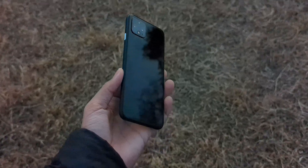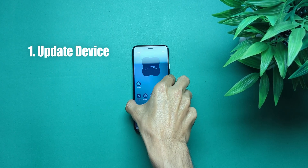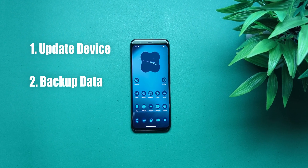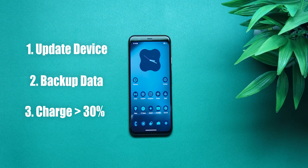Alright. Now for the part where people usually zone out — but stick with me, it's easy if you follow along. Before you start, make sure to update to the latest available OS version and backup everything. Seriously, don't skip this step. Charge your phone to at least 30%, unless you enjoy unnecessary stress.